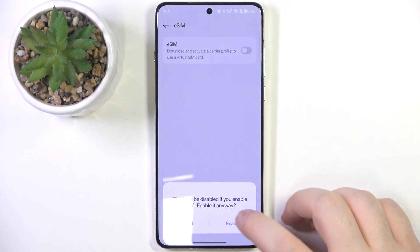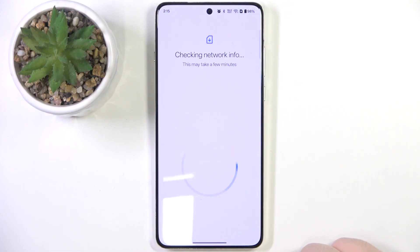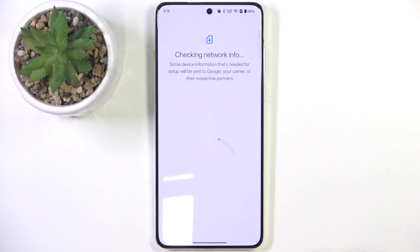Click here to enable your eSIM and click Enable. Now click on Add eSIM, and click on Setup eSIM.